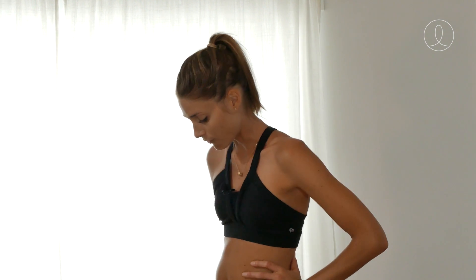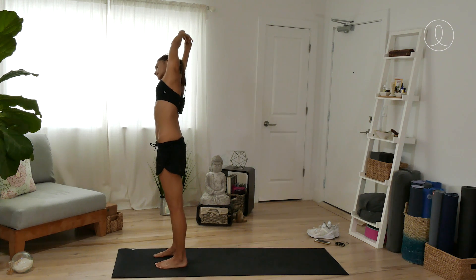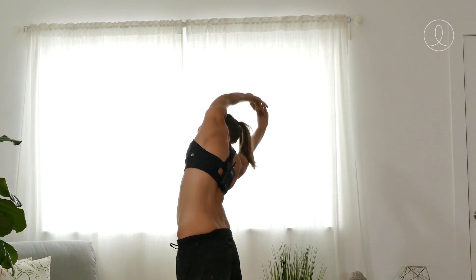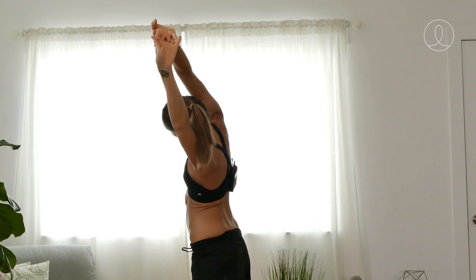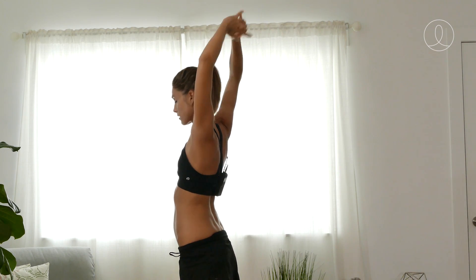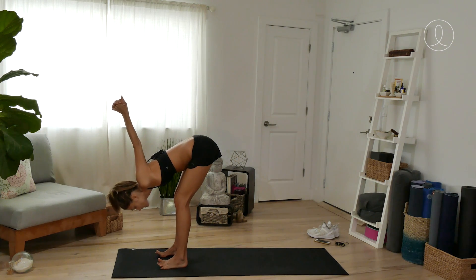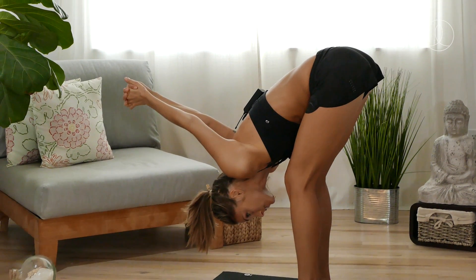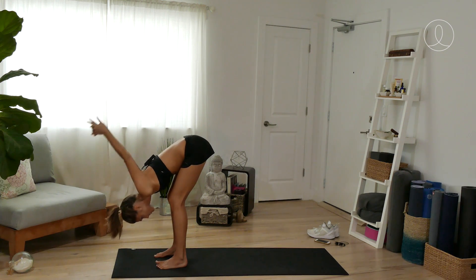Come to the front of your mat. Interlace the hands and press the palms up. Engage the core and take a side bend over towards the right. Take a deep breath into your left lungs, then switch sides and come on over to the left. One of the biggest parts when you're running is your breath, so give yourself lots of space there. Interlace the hands at the small of your back, soft bend in the knees, take a forward fold and allow the arms to extend up overhead, stretching the chest and shoulders.